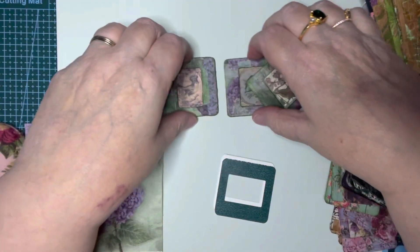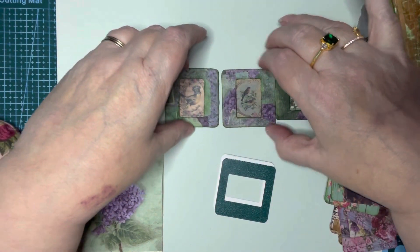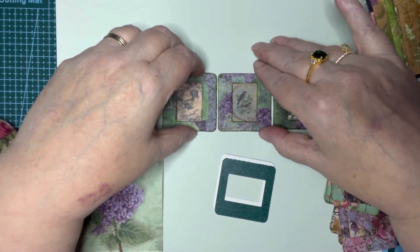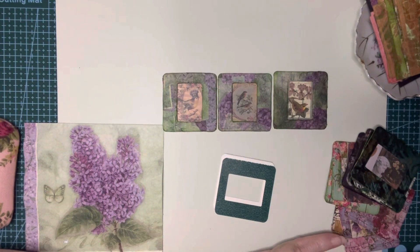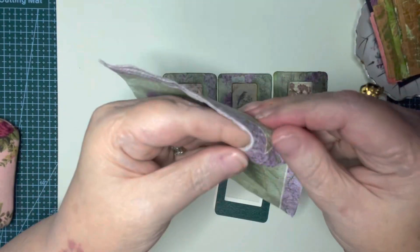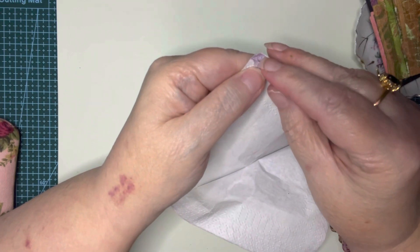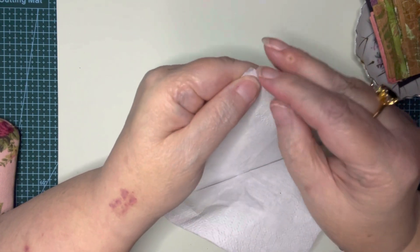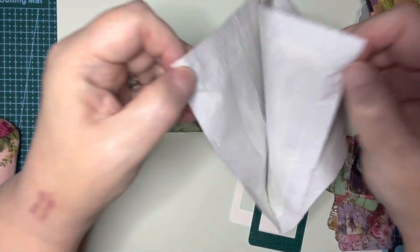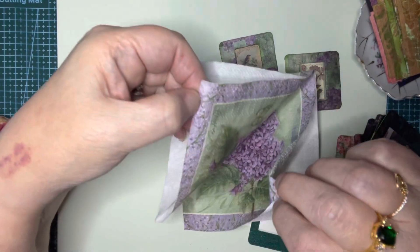The last ones I wanted to show you were done with a napkin. I'm not sure if you've worked with napkins before — they can be challenging because it's such a fragile material. This is the one that I used, and if you look here in the corner, this white part will come off.